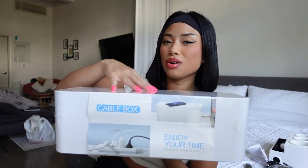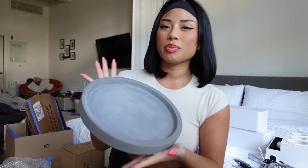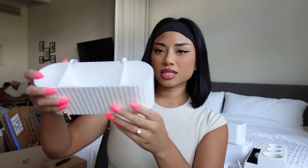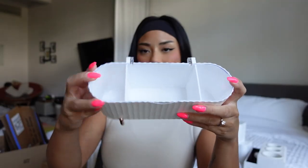Any extra storage space I can have will help. I learned that if your things don't have a home, that's how mess happens. This organizer hides all the messy cords — you put a lid over it and it's like it's not even there. I also ordered a marble round tray for my fragrances because I don't have them in a nice place at all. And then there's a little accessory from my vanity — it has three little slots for cotton swabs, cotton rounds, and sponges. I got it on Amazon.